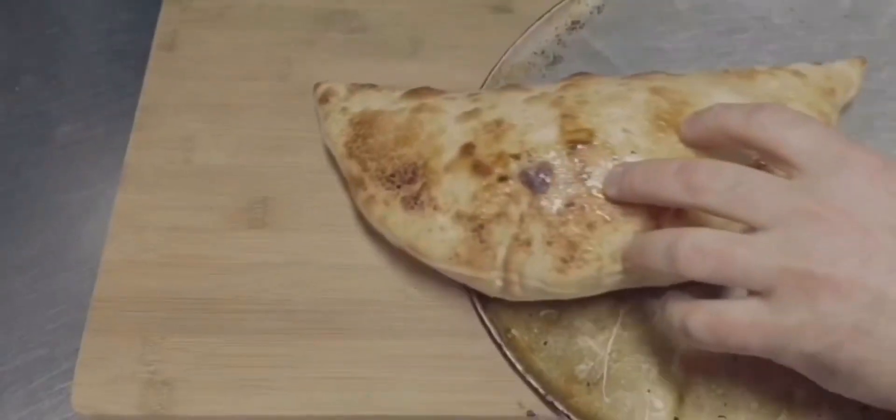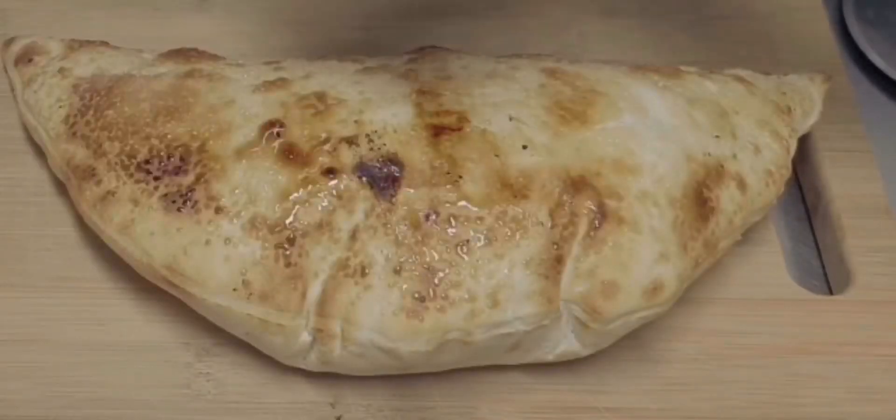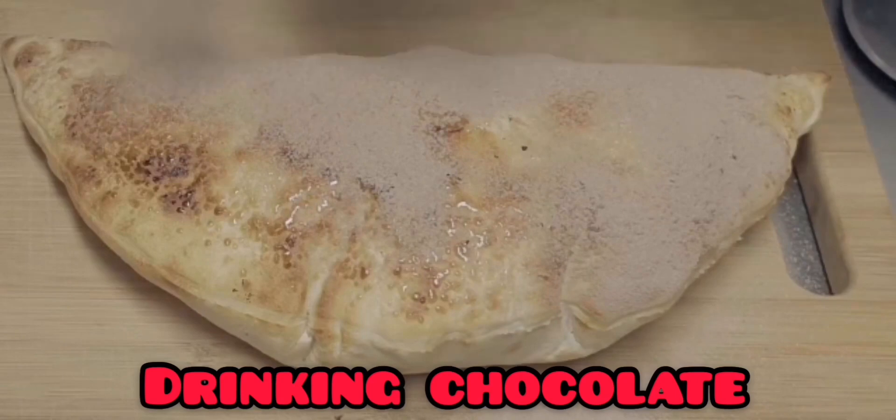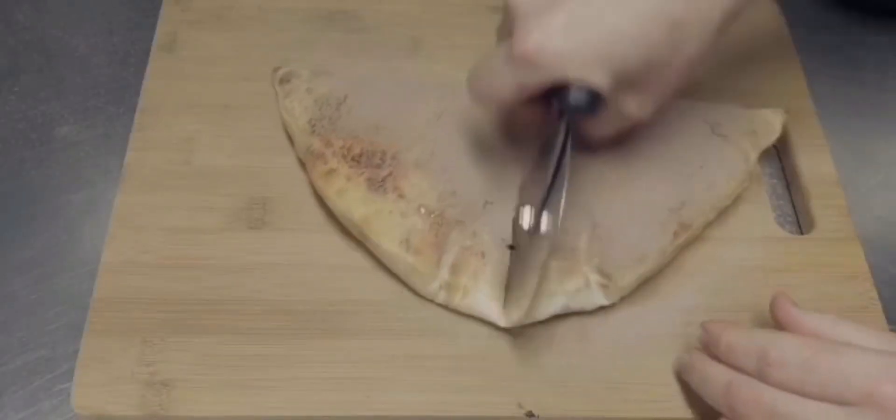Bake it. How good does that look? I dust it with a wee bit of drinking chocolate. You don't need it, but it looks pretty.